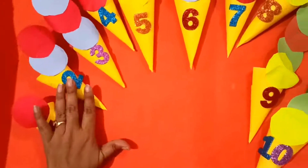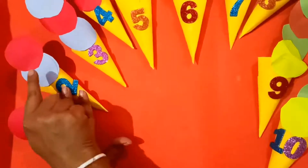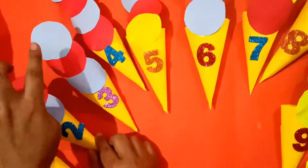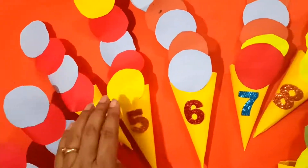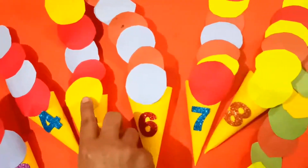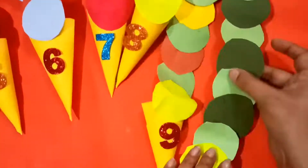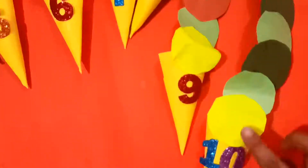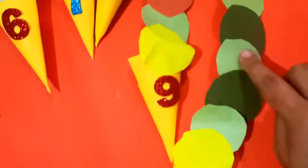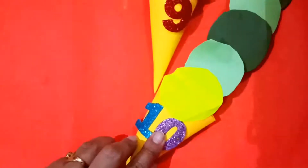One more thing you can do is pattern. You can stick circles in a pattern like this and they can complete it. Like one blue, one red, blue, red, blue, red — like this. Same way here: yellow, red, blue, red, yellow. You can tell them to identify the pattern or the color. Or you can use, like this is number 10 and I have stuck 10 circles using different color circles, and with the counting they can recognize the colors also.